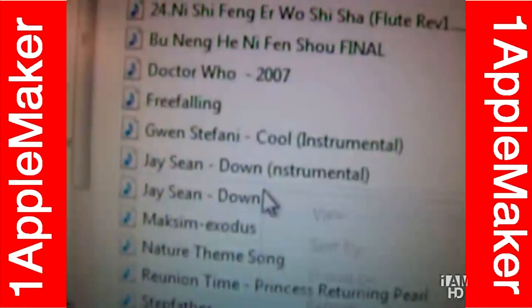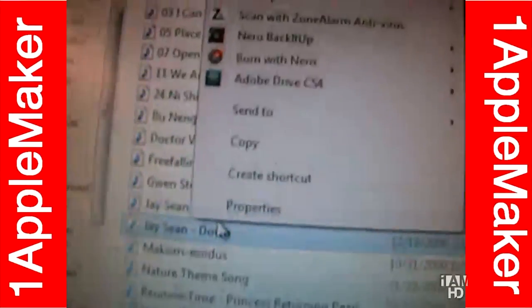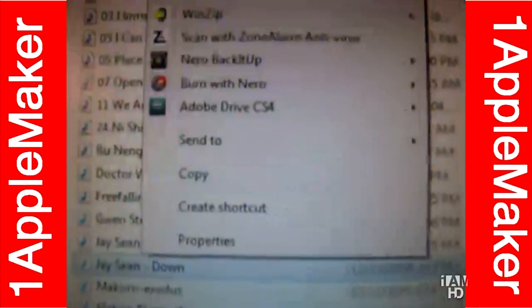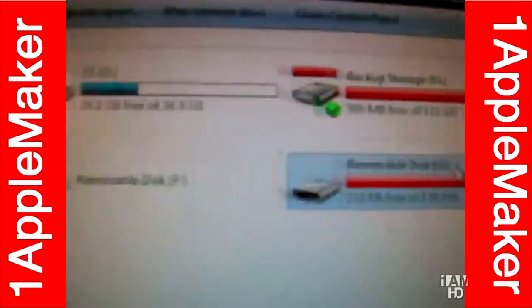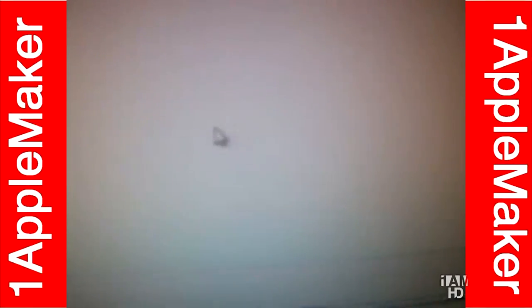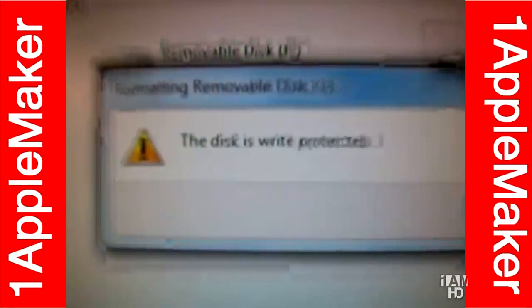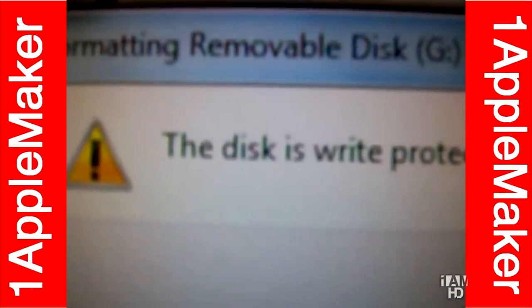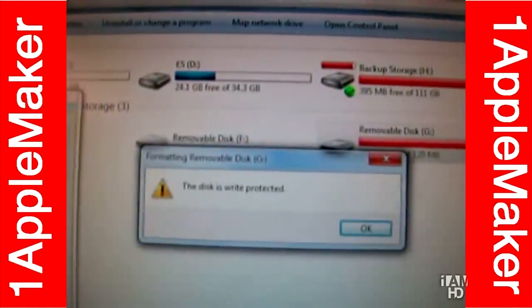We're gonna go into the SD card folder. And as you can see, when we click on the file, there is no delete option. When you click on the file, there is no delete option. And when we go back to the My Computer folder and right-click on format, click format, and press OK to erase all data — as you can see, it says this disk is write-protected. That means we cannot format this disk because it's locked.